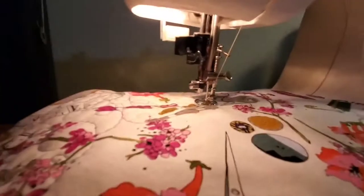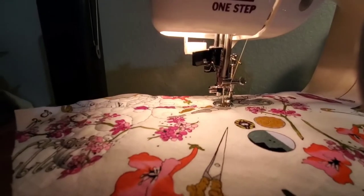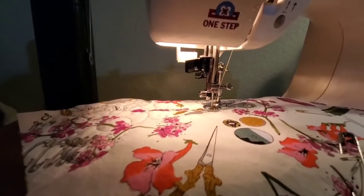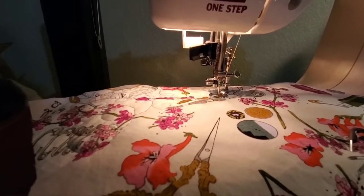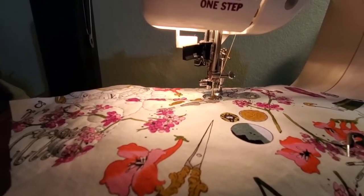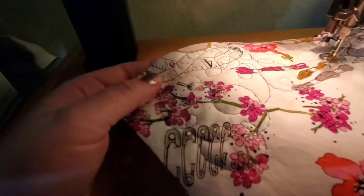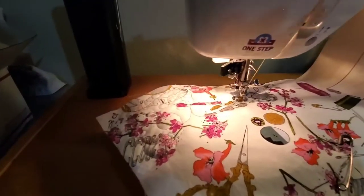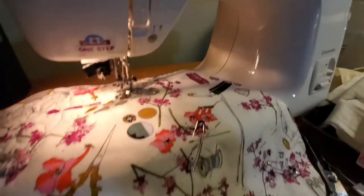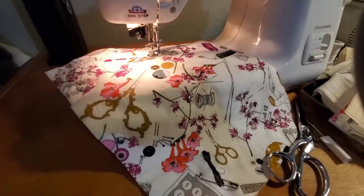I've got a quilting needle in there — I think it's a 90/14, which is probably too big; I probably should have had a smaller one but I didn't have one on hand. I don't do this often so it's fun and frustrating. The stitches kind of vary in length depending. I'll just do a little swirly cue thing all over the sides and then we'll see how tired I get of it.